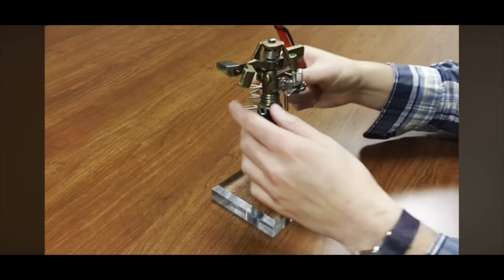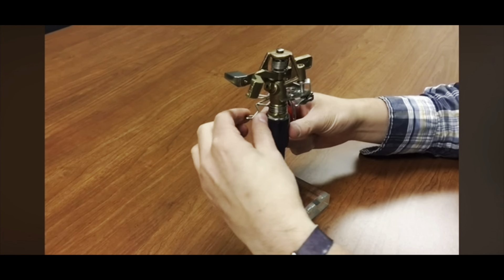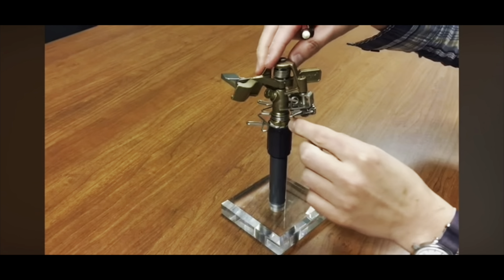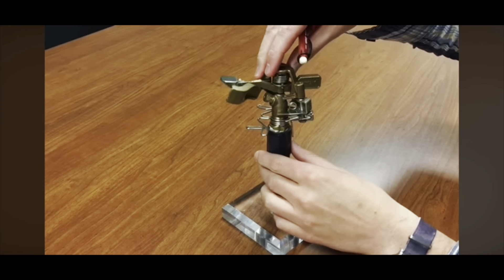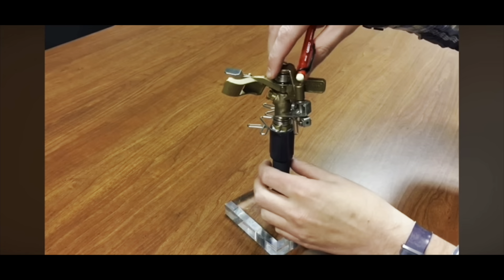To adjust the arc, use these two collars. You adjust those by pinching them in and then rotating them, and that will set your arc. There's a trip pin on the back that will hit each side, tripping the pin and causing it to reverse direction.